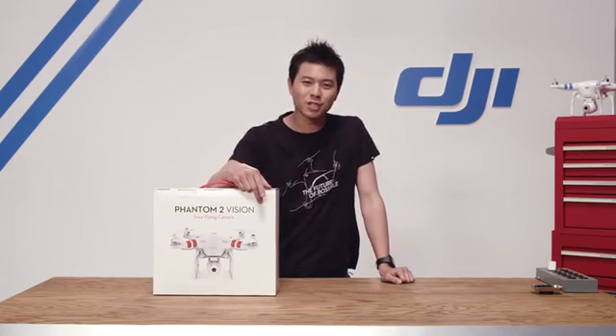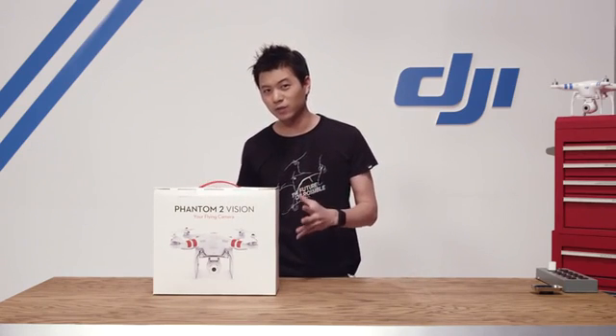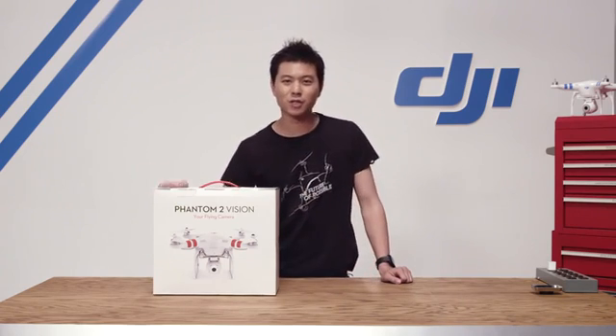Hey, what's up guys? Willis here with DJI. In this video series we're gonna be unboxing the Phantom 2 Vision, set it all up, and get you prepared for your first flight. So let's get started.